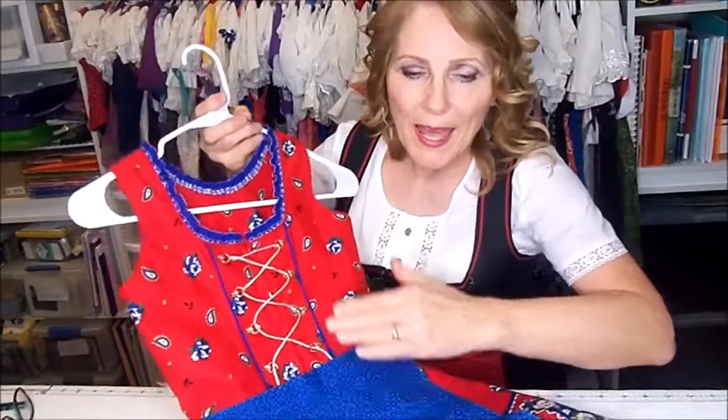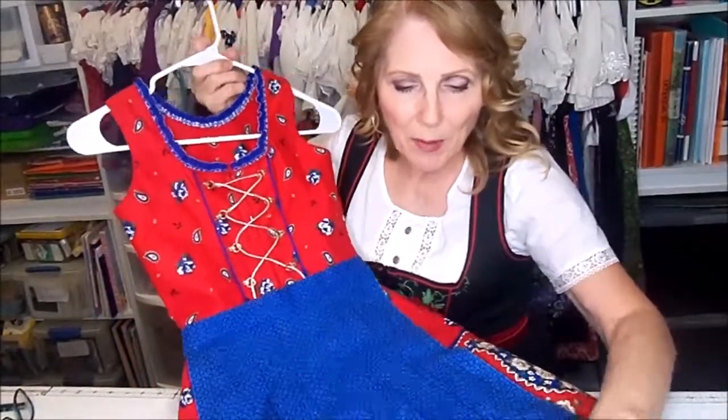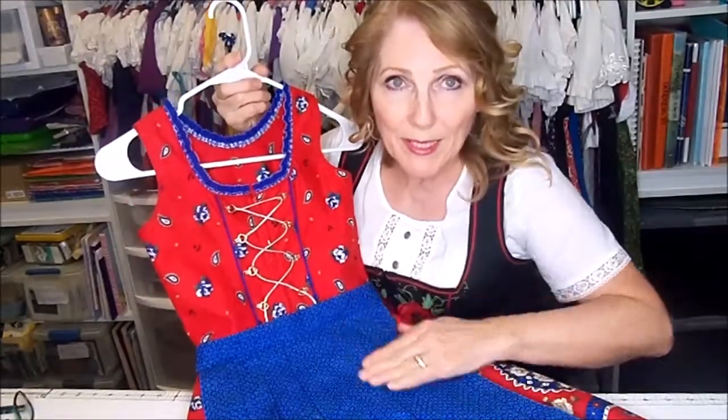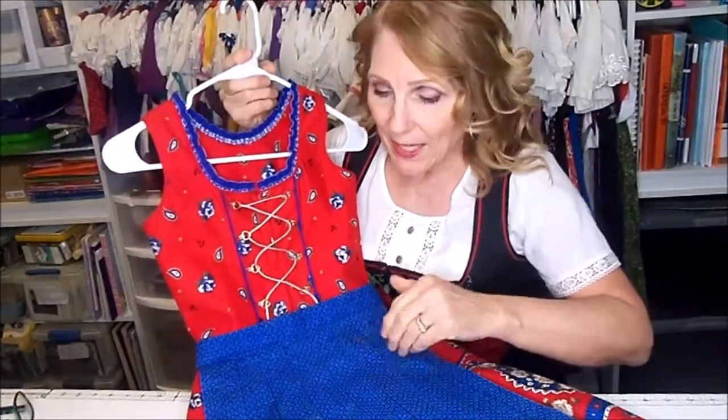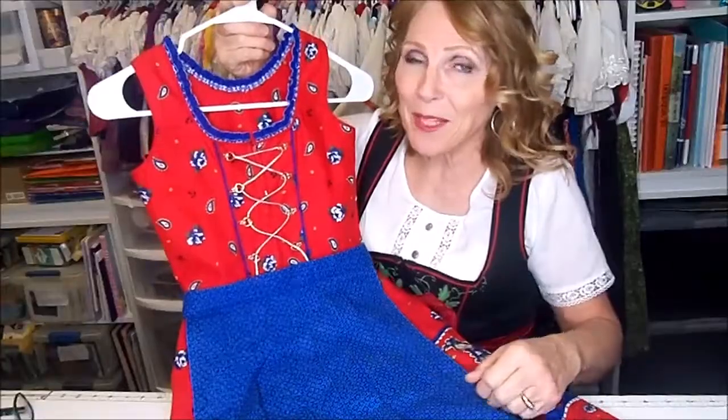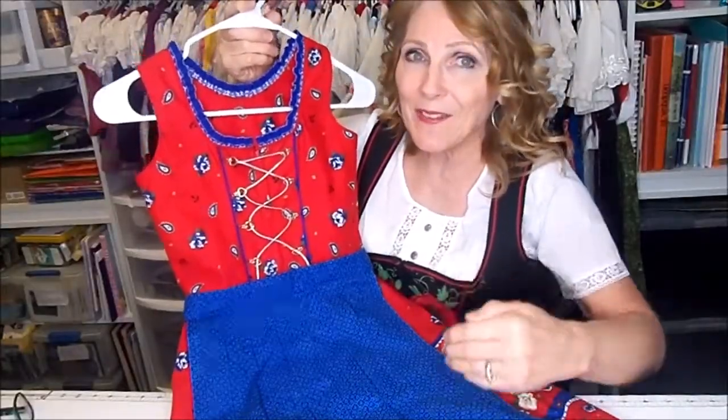This dress is beautiful and it has a very nicely pleated apron. I have one little secret tip I would like to share with you today about how to keep your pleats in good shape so that they'll stay, and when you go to iron them you're not going to waste a lot of time trying to figure out where to fold them. I'll show you my secret tip for keeping your pleats nice and even and straight.